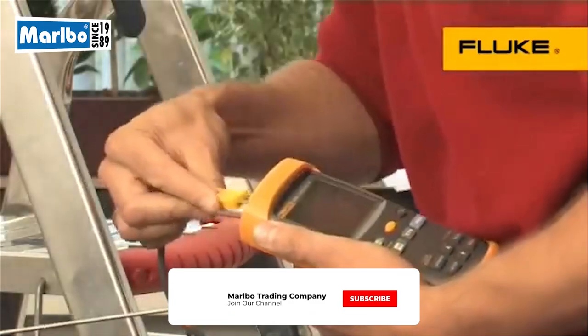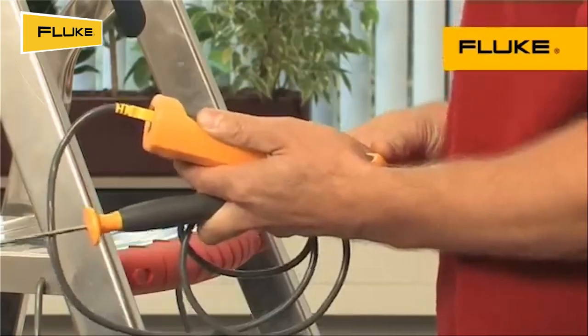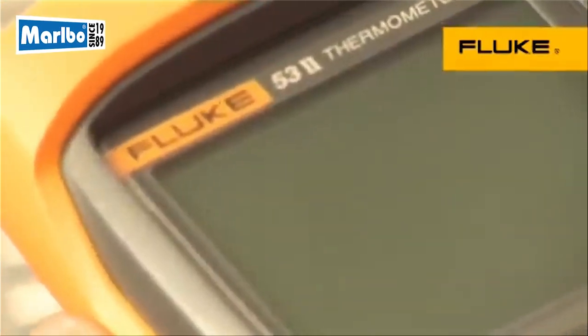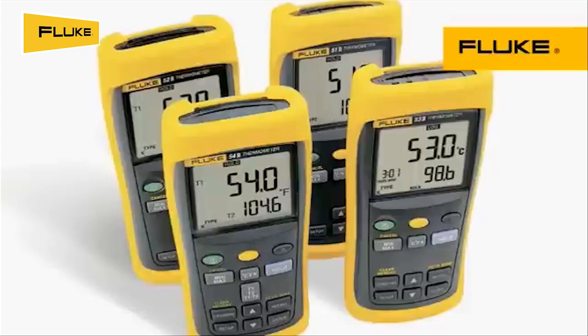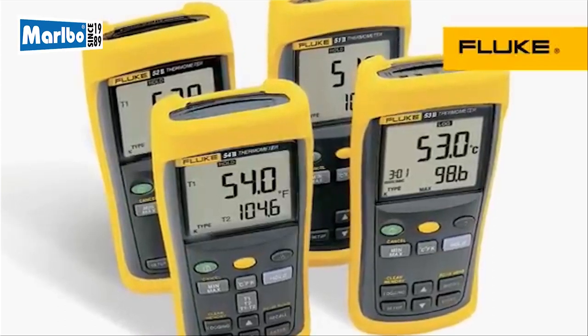Fast and highly accurate contact and ambient or internal temperatures. Select from the Fluke 50 Series 2 of handheld contact thermometers. Choose from four models to get the functionality, thermocouple support, and data logging capability you need.